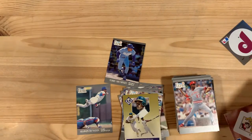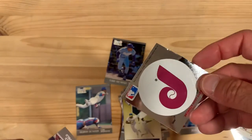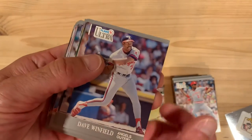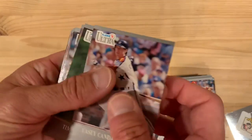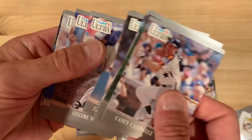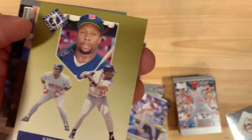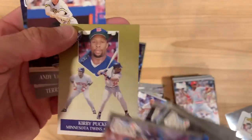Let's see what that is. My boys actually love taking these stickers — they like the hologram ones from Upper Deck better, but these foil ones they like to put in their room. There's David Winfield finishing up his career. Another gold — and there's Kirby Puckett. Not the greatest shot of his portrait there, but a good card nonetheless.